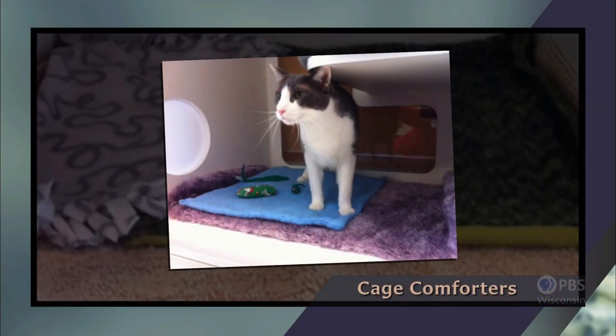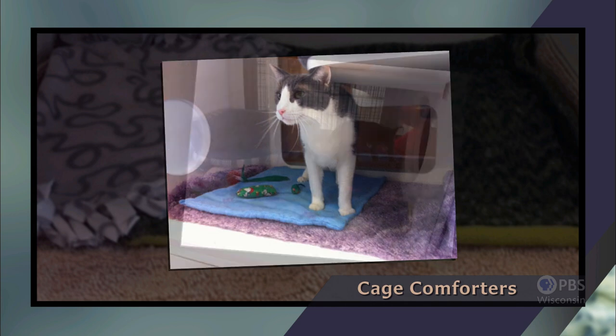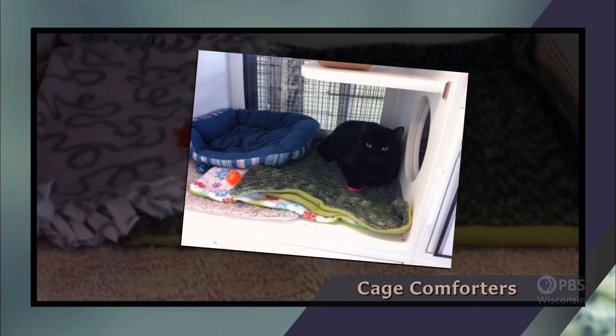Most of us have cuddly comforters on our beds, but what about our four-legged friends? Laura Nigberg is here via Skype to encourage us to make cage comforters for dogs and cats currently living in animal shelters. The Milwaukee Area Domestic Animal Control Commission has a great program about cage comforters. While we hope pets that come in have a very short stay, we want that stay to be as comfortable and welcoming as possible. Individuals are asked to use their talents to make cage comforters for cats and dogs — they go in the cat condos and dog kennels.